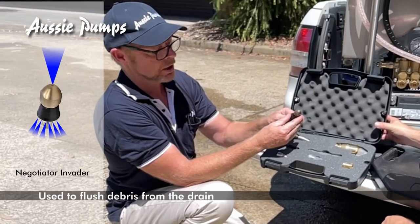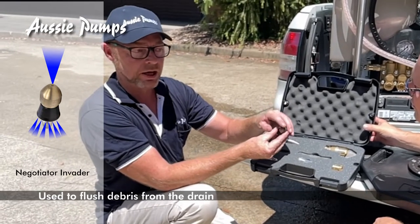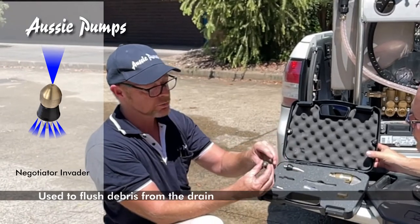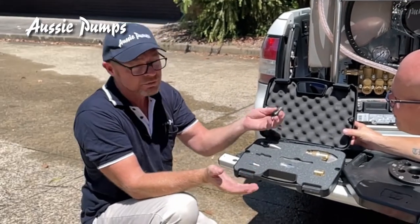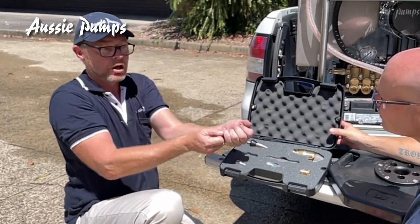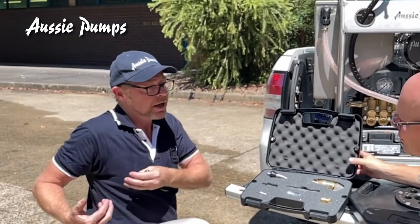The Negotiating Nozzle is a one-forward, six-rear configuration. It has less power at the front but more power at the back. This one is more used for flushing the pipe out. Say you've got a pipe that's full of sand, silt, or dirt — you put this on and as you pull your hose back towards you, you blow all the dirt and muck out into the pit.